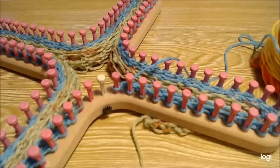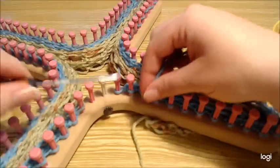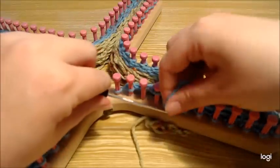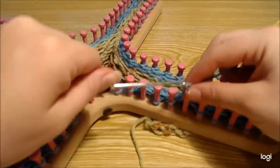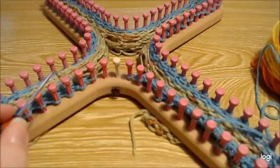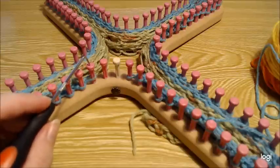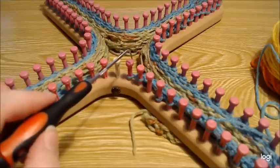We're going to do a set that doesn't have a decrease. Slip the first stitch, e-wrap the next stitch, then start your decreasing: e-wrap, take that stitch, move it to the next one, and toss the bottom loop over. E-wrap, move over, e-wrap, and do that all the way around. When you go back the other direction, slip the first stitch and purl every stitch, yarn over every empty peg, and e-wrap that last stitch.